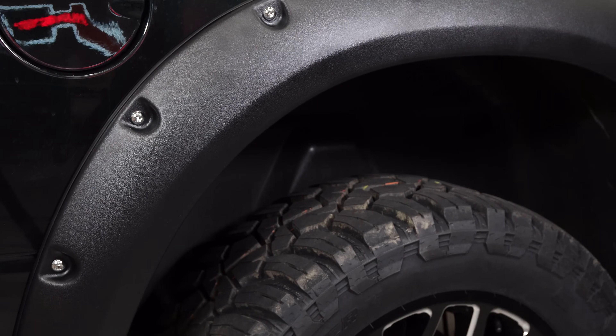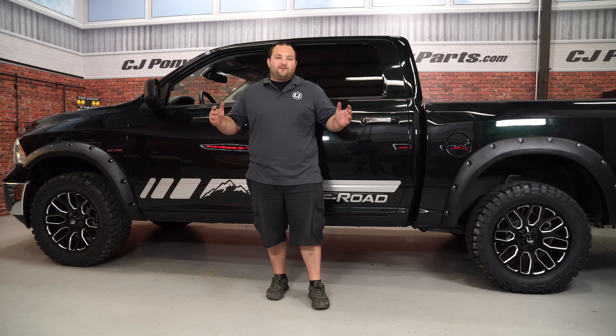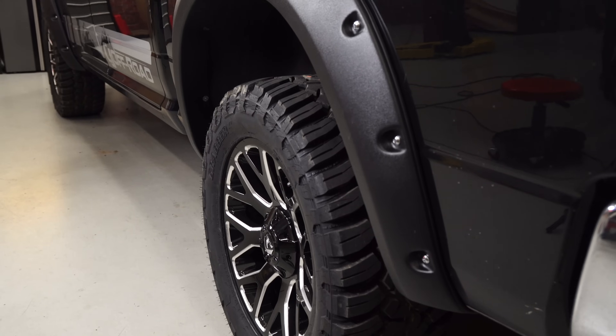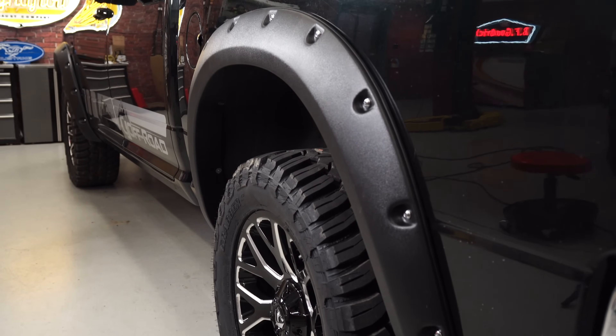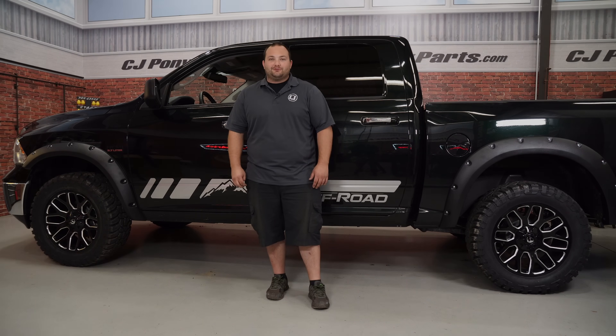We got the fender flares installed on our 2015 Ram and it's really making this thing look a lot more aggressive. I'm loving the way this truck is starting to look. Installing them is pretty simple — I'd say give yourself two or three hours to do it and before you know it, you'll be heading off-road.